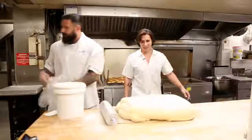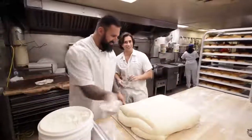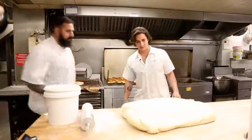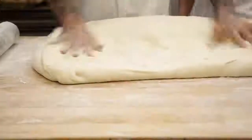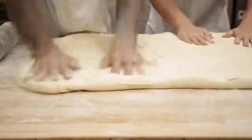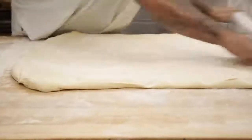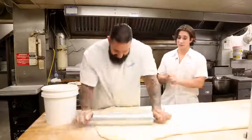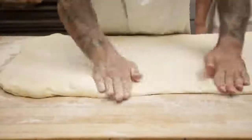Half an hour later. Flour is your friend. The important part here is to take out all the air — push it down. You can feel and see the little air bubbles. That's where I take all my anger out. Then back to the rolling pin. You can get about 60 to 80 donuts out of something like this. Make sure it's not sticking to the table.